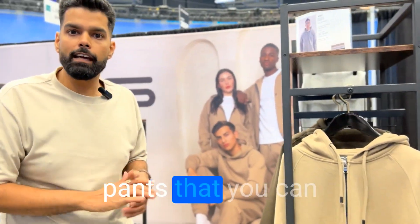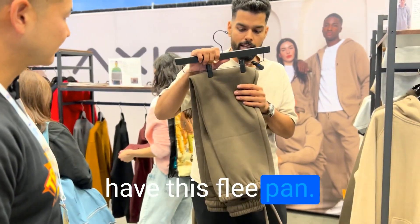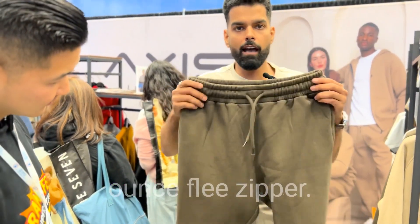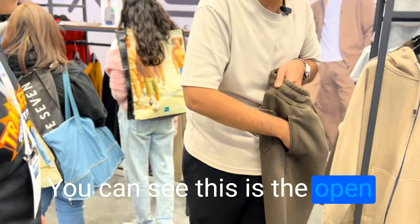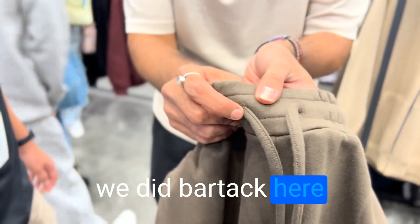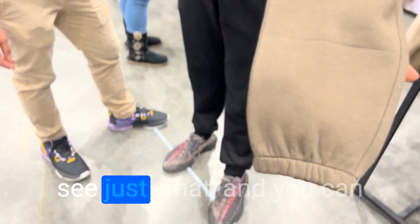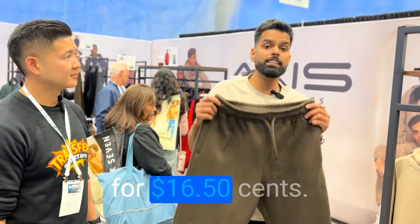We also have fleece pants that you can match up with the zipper hoodies, crew necks, or hoodies. This is a 10-ounce fleece pant. It has a pocket at the back — you can see the open pocket, and on this side we also have a YKK zip so your belongings don't fall out. We have the middle ribbit and bar tack stitching, just like I showed you on the other pieces. Super thick, good quality, tear-away labels. The bottom is finished nicely. You can match this with the zipper hoodies, crew necks, and hoodies — and this is going for $16.50.